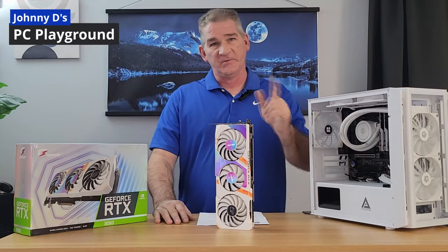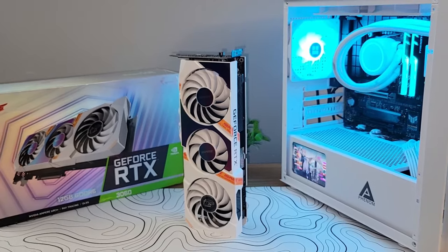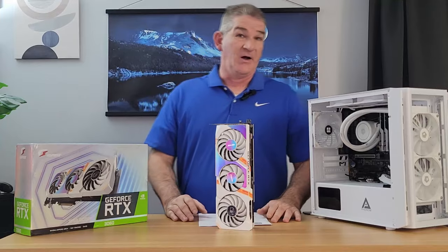Hello everyone and welcome back. Johnny D here, and today we're taking a closer look at the RTX 3060 Ultra WOC 12GB that I recently purchased on Temu.